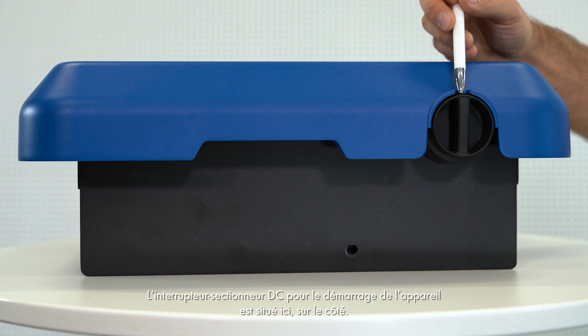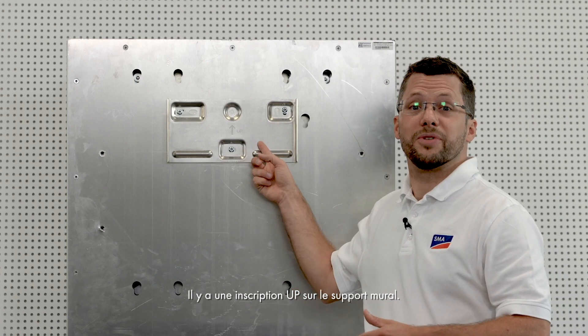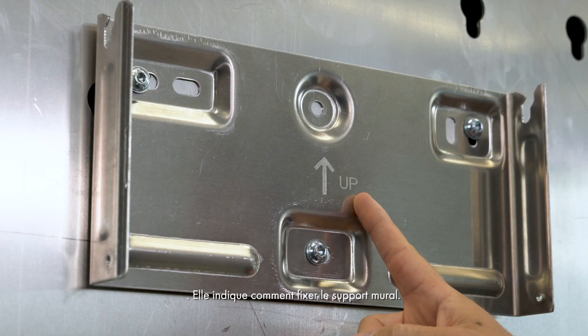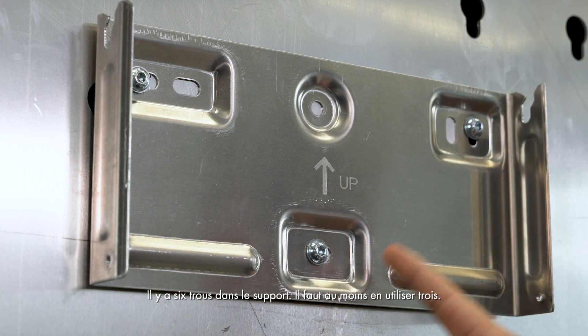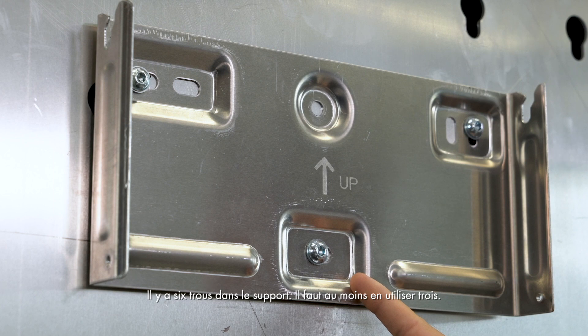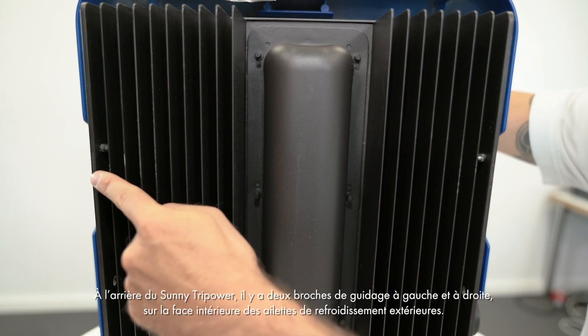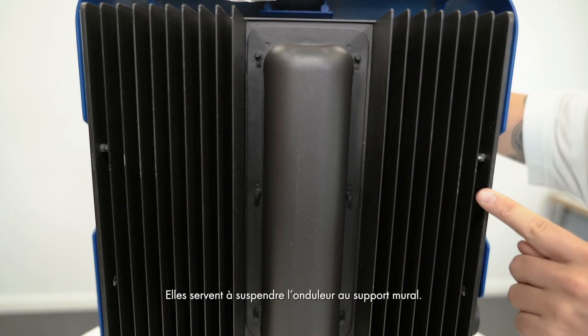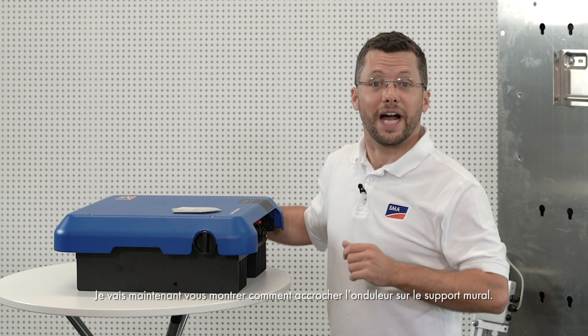The DC isolator for switching on the device is located on the side. The text 'up' can be read on the wall mounting bracket, which specifies which way up to attach it. It also comes with six holes — you should use at least three of these. On the rear side of the Sunny TriPower there are two guide pins on the left and right on the inside of the outer cooling fins, which are for hanging the inverter on the wall mounting bracket.